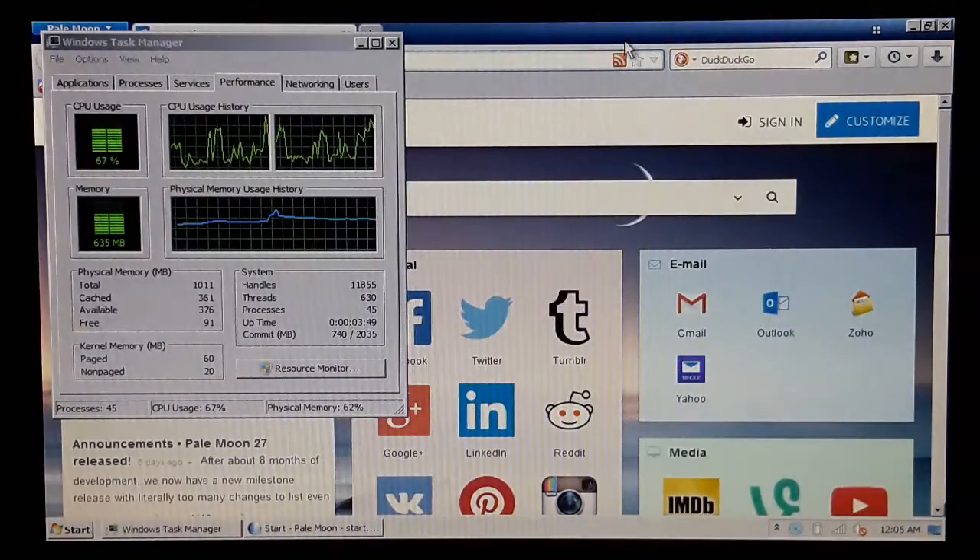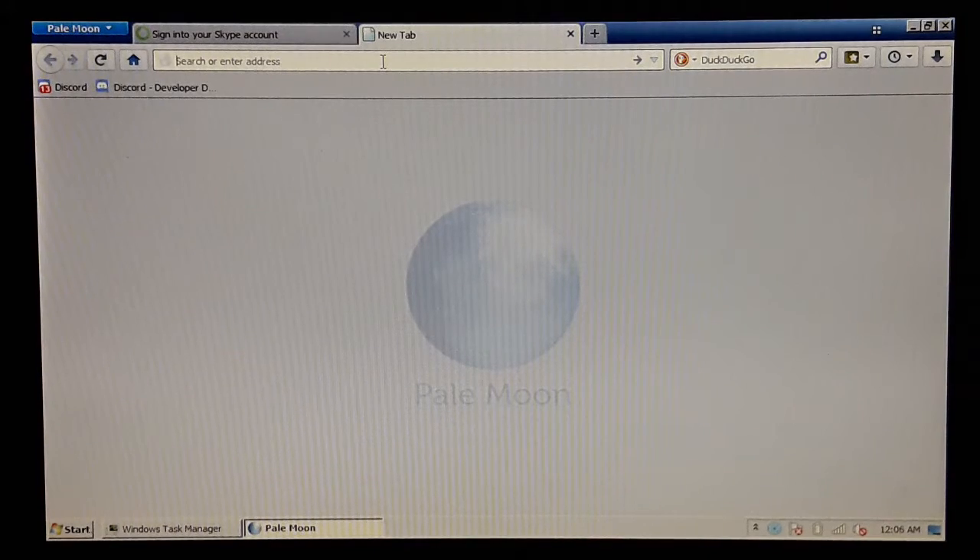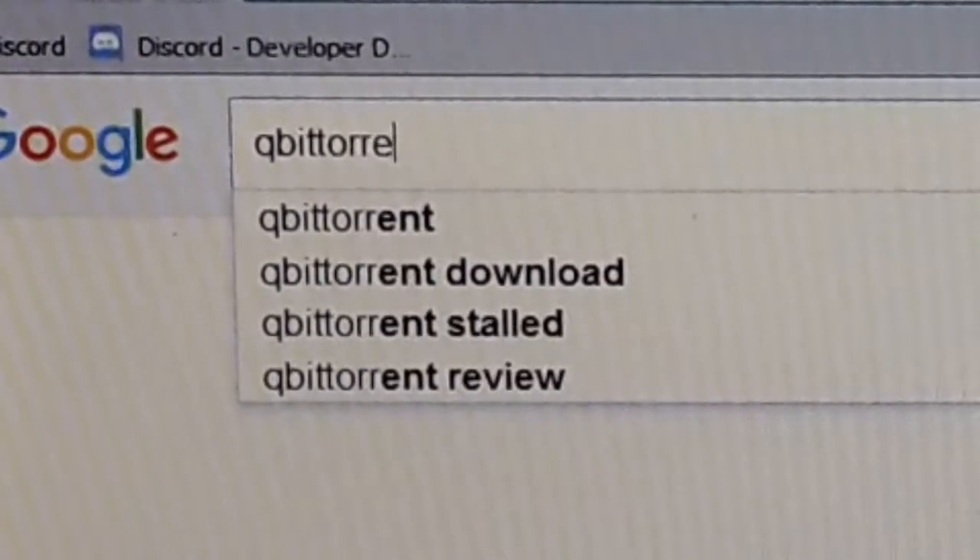I'm gonna download the Windows Server 2008 R2 ISO that was sent by Jamie on Skype — aka Dr. Redspiker. But first, I'm gonna download qBittorrent.